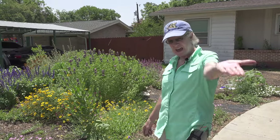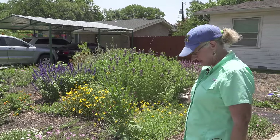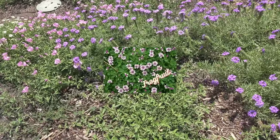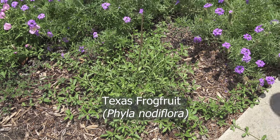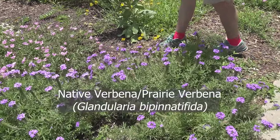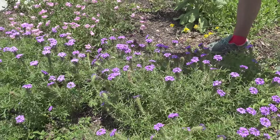Alright, come on with me — we're going to show you some plants and some information. The first thing we've got up here in the front is frog fruit, and it is a host plant for Phaon crescents. Then we've got some native verbenas — they are just a nectar plant, but that's okay, nectar's good, everybody needs nectar.